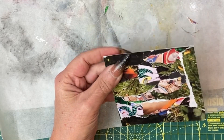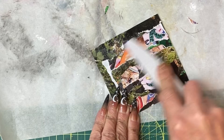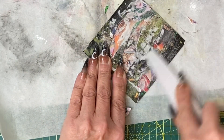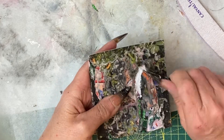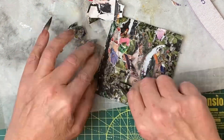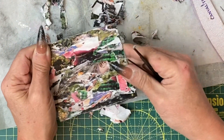The next stage to making this a background is to file it back. Grab some tweezers, grab some bits of paper and pull. I'm nearly there with this.